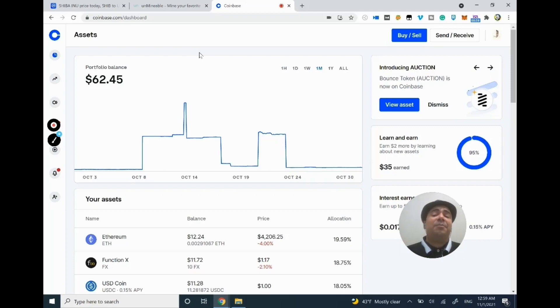Coinbase is actually one of the largest exchanges in the world. The reason I'm using Coinbase is because it's user-friendly — even a kid can create an account and use it. Coinbase also has some educational content like Learn and Earn, where they take you through a few courses in cryptocurrency and you get paid for literally just learning.